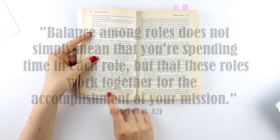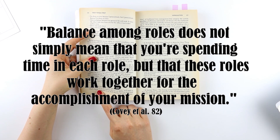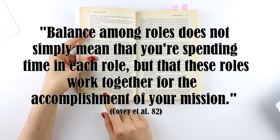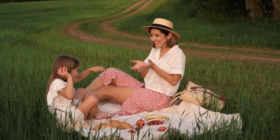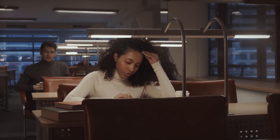According to the book First Things First, balance among roles does not simply mean that you're spending time in each role — it means that these roles work together for the accomplishment of your mission. When you are thinking about what your roles are, think about what roles will help you make your mission statement into a reality.